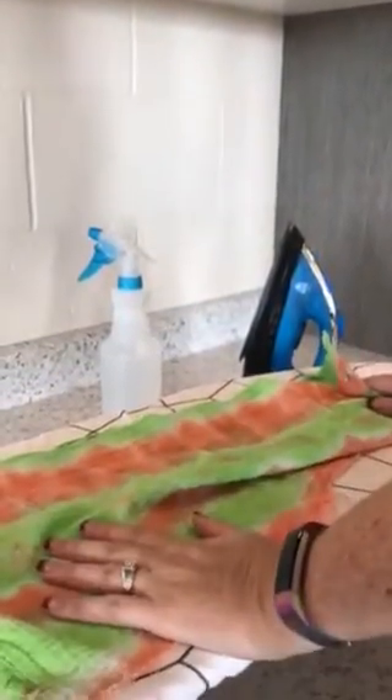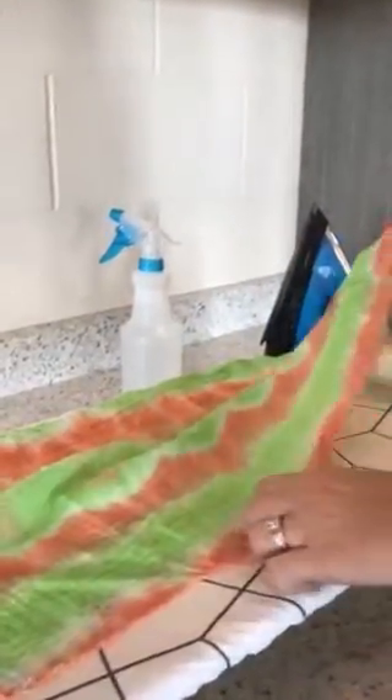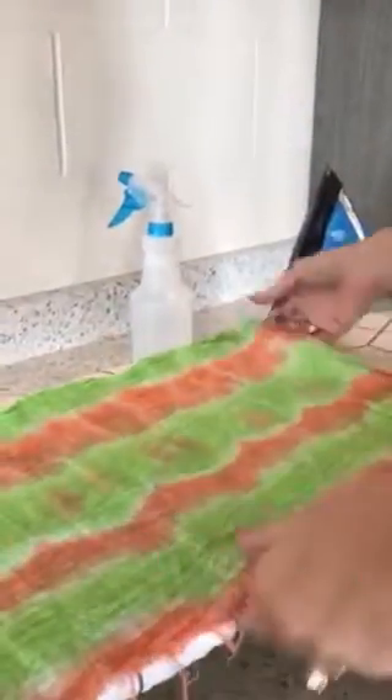Before we can do the first step of the drawstring bag, we need to press our fabric. In the washing machine it gets a little wrinkled and we've got all kinds of threads hanging off the end, so this is going to help get it pressed flat so that we know what we're working with.